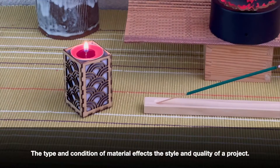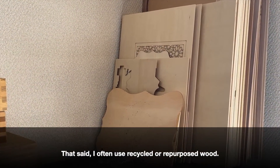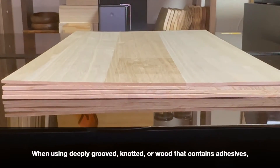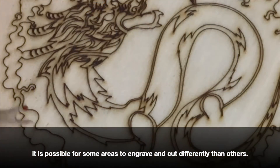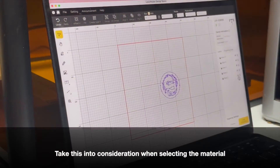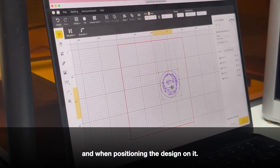The type and condition of material affects the style and quality of the project. That said, I often use recycled or repurposed wood. When using deeply grooved, knotted, or wood that contains adhesives, it is possible for some areas to engrave and cut differently than others.